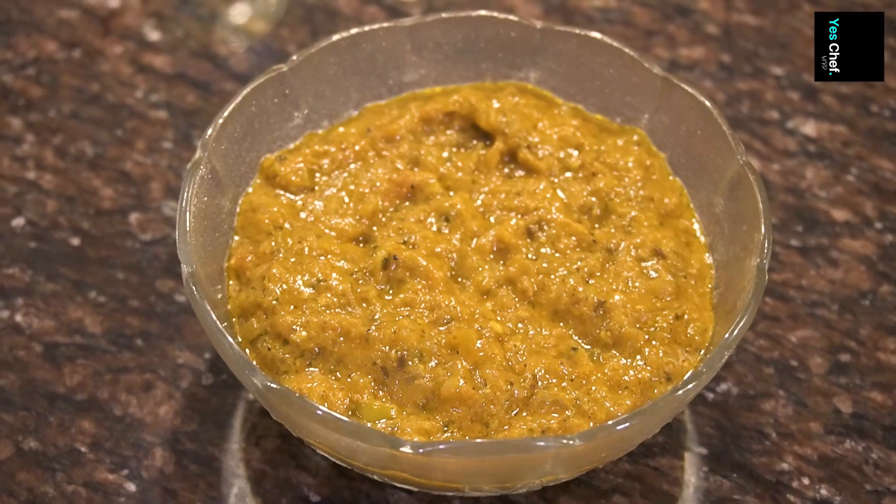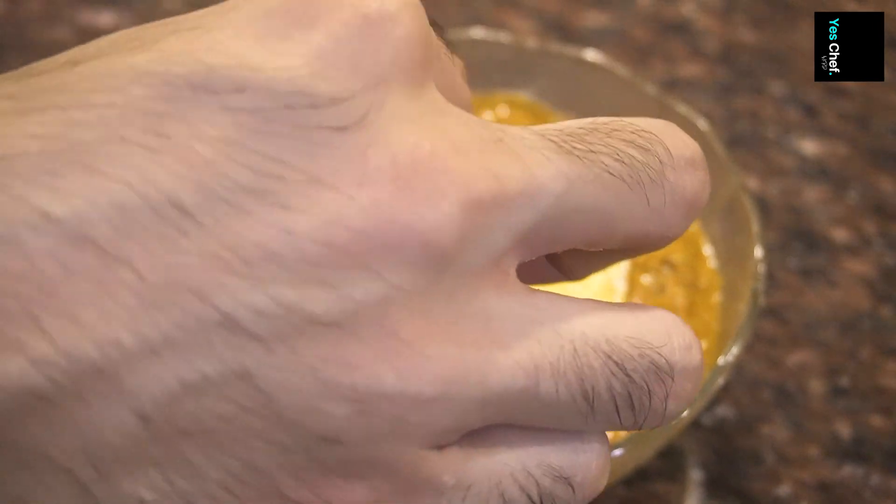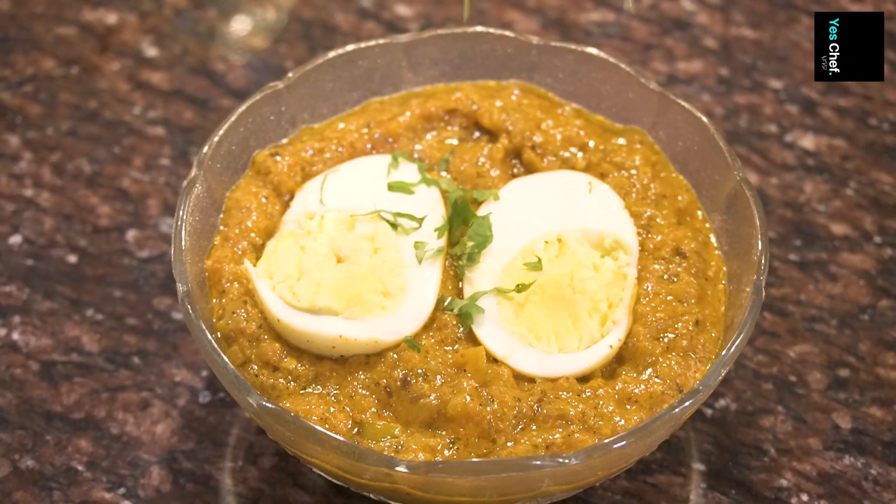Our desi egg curry is ready to plate. Here is the final dish — and a little bit of garnish of coriander on top.